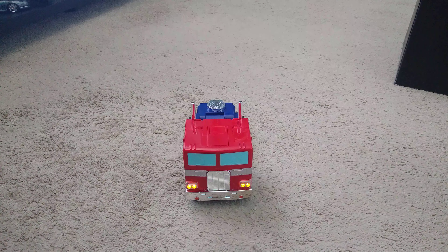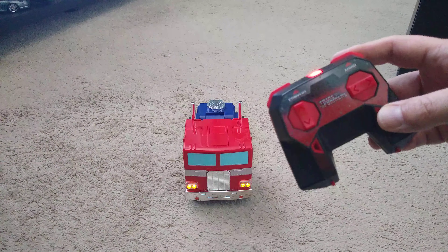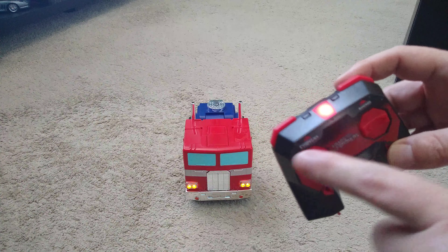There's the truck itself. It has a remote with forward and backward, left and right, a convert button, and an audio button.